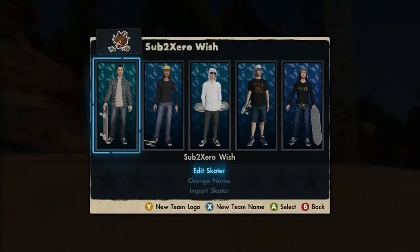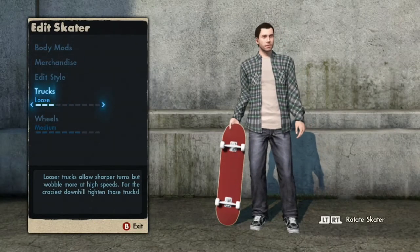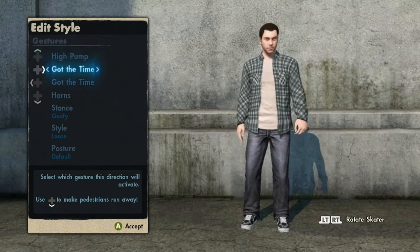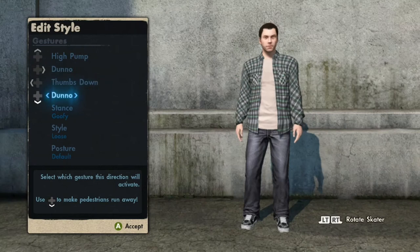Once you're done with all that, go into Edit Skater. Once you've got the game save or whatever, make sure that you're not connected to EA Nation, because if you connect to EA Nation when you first start up the game it's going to take away all your graphics. You'll have to go back and download the game save again and redo everything.